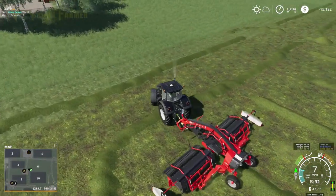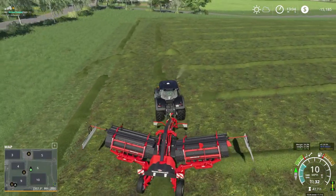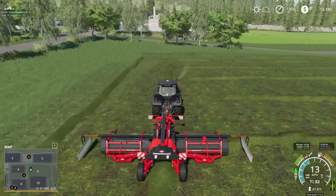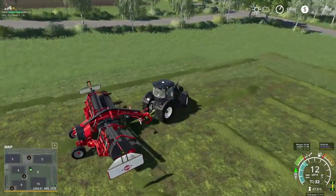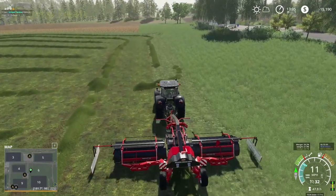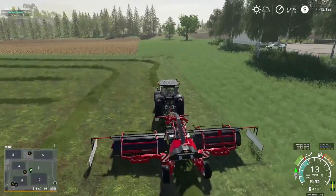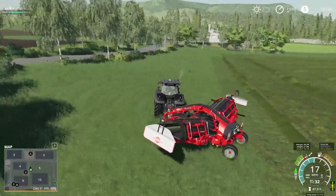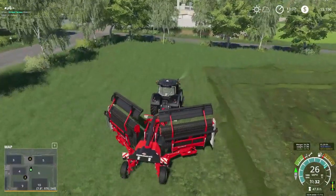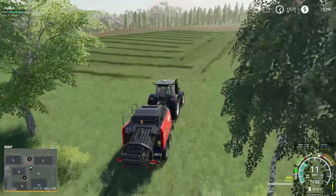Here we go — the last little bit, with a small error to correct at the top of the field. I forgot to lift the merger at the end of a row, so we'll just straighten that out, and straighten the other way to make it easier to bale up in a bit. You'd never know I did it. Turn it off, fold it up, and let's head back to the shop to get the baler.